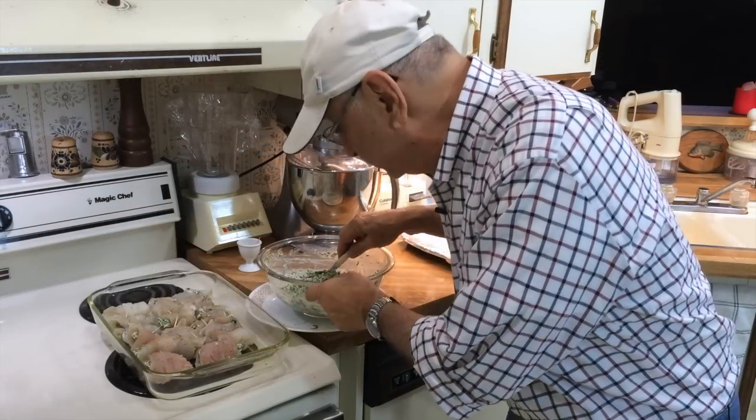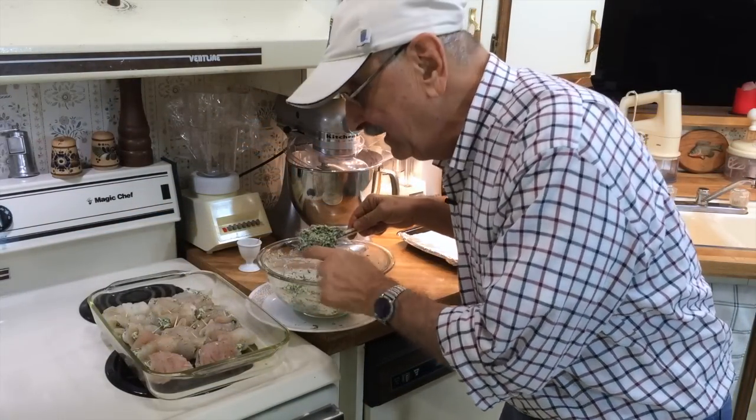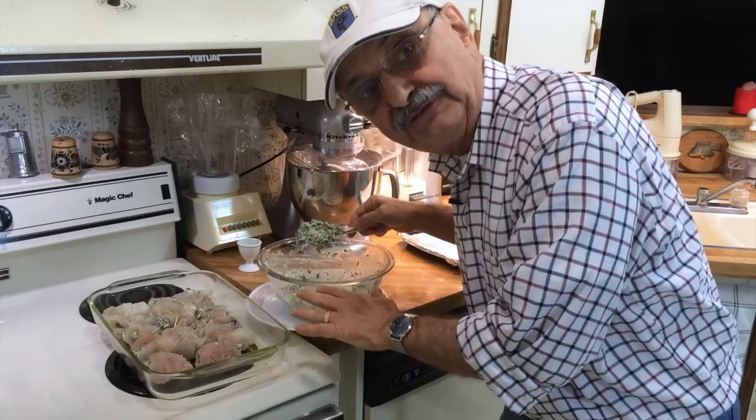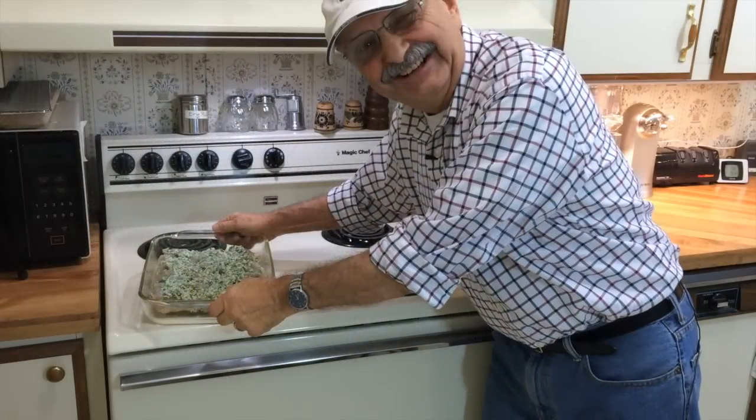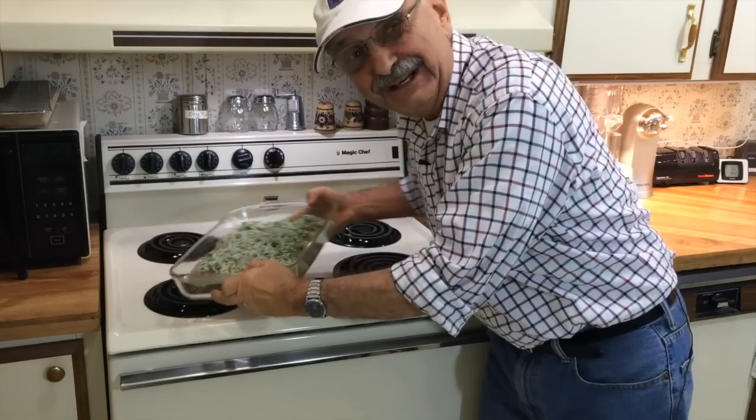What I'm going to do now is try spreading our remaining mixture over the top of all our stuffed fish fillets. Here it goes in the oven for 15 minutes.